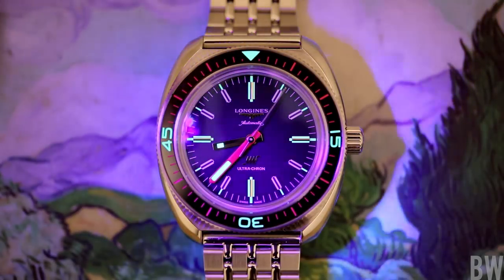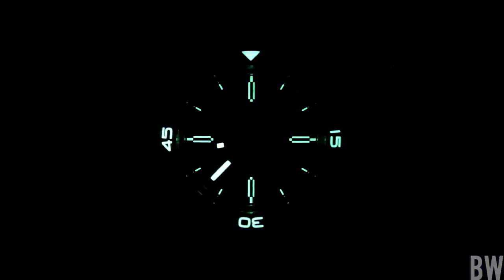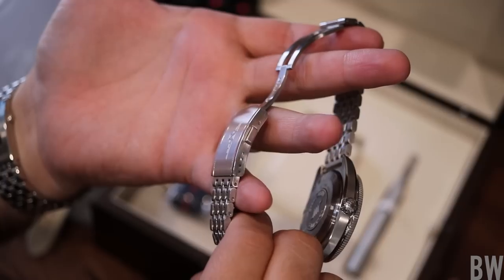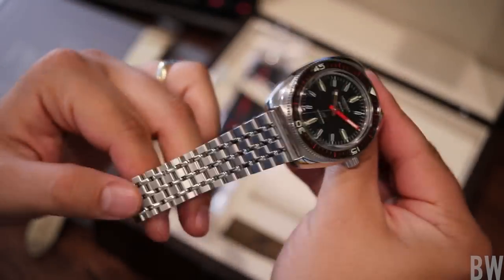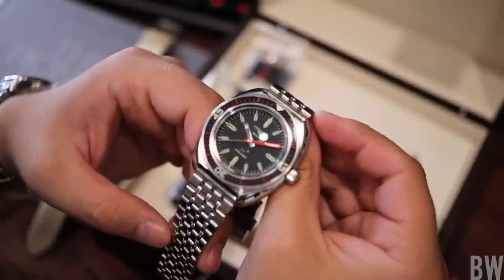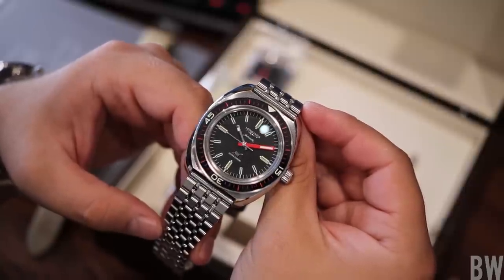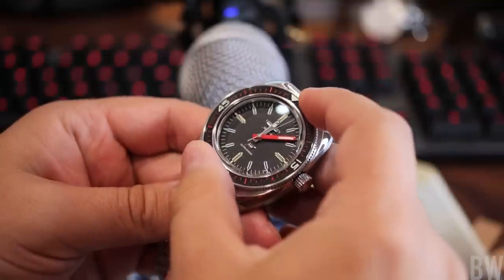In closing, let me talk about a couple of things I don't love. The big one is the poor lume — this really isn't anything to be excited about. It's basic Super-LumiNova and not a great application. This could also benefit from a tool-less micro-adjustment system. It does have micro-adjustment positions, but you will need a traditional tool to make those changes. And I think some would consider the $3,700 full retail price slightly offensive for a Longines product — though I don't see it as offensive. This is a new high beat movement with nice detail work, a little bit nicer than what we normally see from Longines.